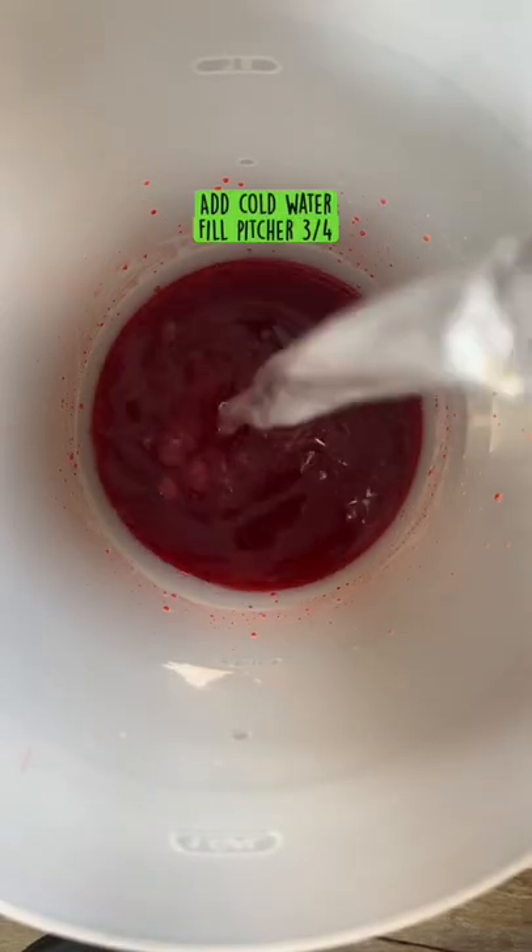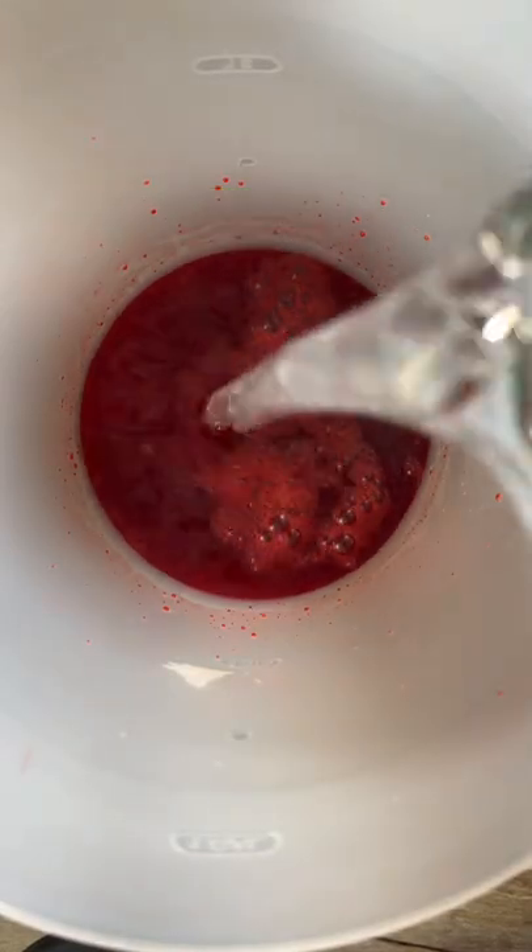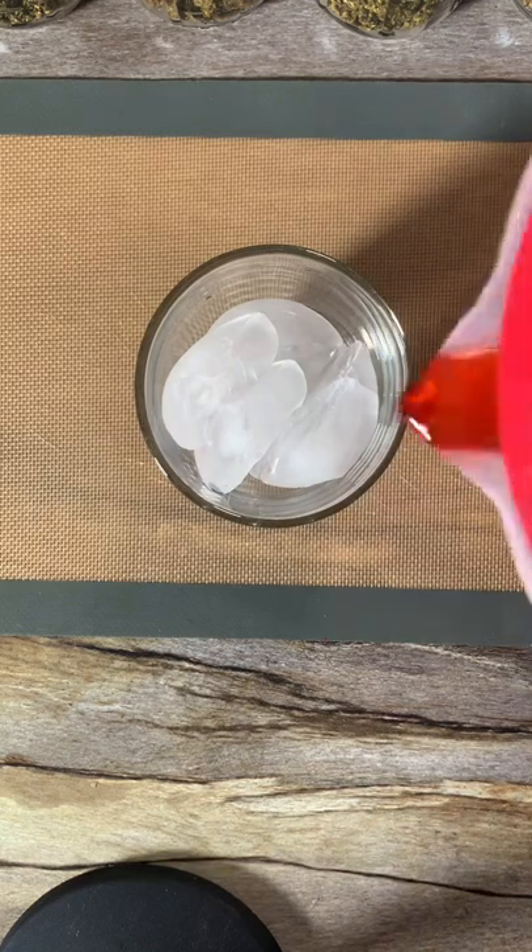Now we're gonna add our cold water, then add your infused honey and mix everything together. Add it to your cup with ice and enjoy.